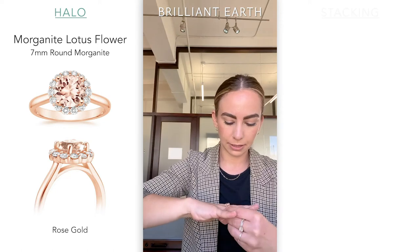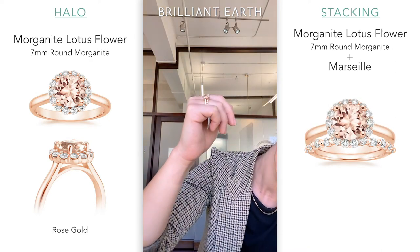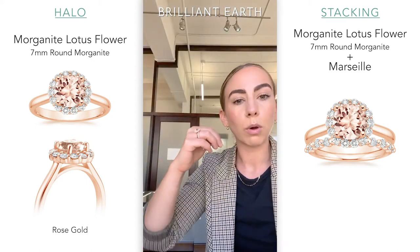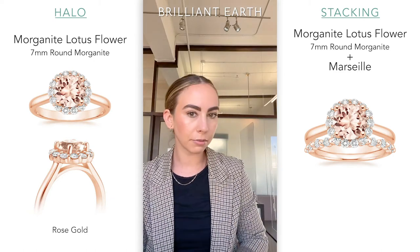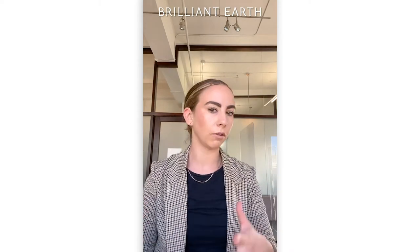And then if you throw on something like the Marseille with it, that's going to be really, really beautiful. Rose gold and yellow gold will be pretty low-maintenance in regards to wear and tear over time. They're naturally alloyed with other metals to get them to the color that they are, so you won't need to do any replating or anything like that. The durability is quite good as well, so you don't have to worry about scratching or bending. It's always in your best interest to take really good care of your rings and get them checked — make sure all the prongs are in place every once in a while. But compared to platinum and white gold, the maintenance is a little bit different.